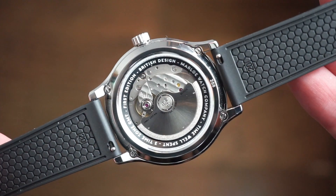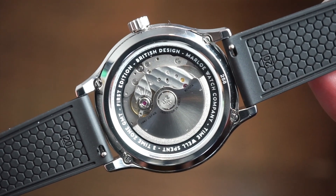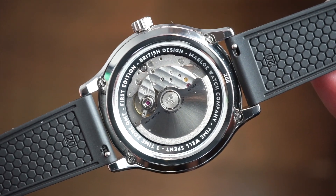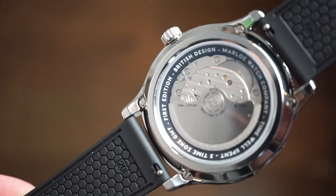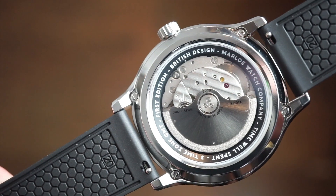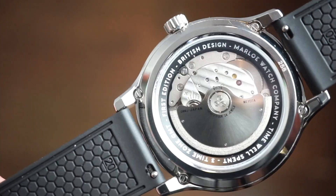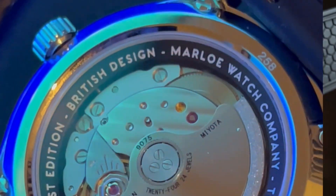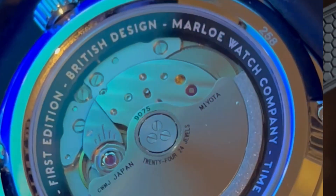Flipping to the caseback, it's a very interesting one — they've put their own little ring in there covering a portion of the movement, which reads 'British Design, Marlo Watch Company.' Through that you get a glimpse of the 9075 — it's a pretty nice-looking movement. You can see a little striping on the main plate and the balance wheel going. The caseback features a sapphire crystal held down by four screws.